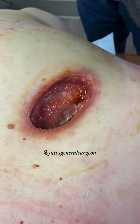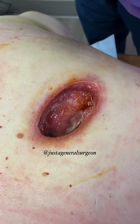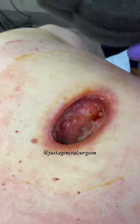This is the wound we have after removing an infected cyst on this gentleman's back. He's been doing wet-to-dry dressing changes until we got this wound ready.